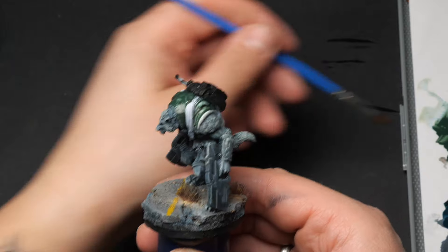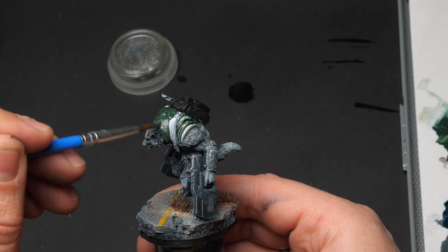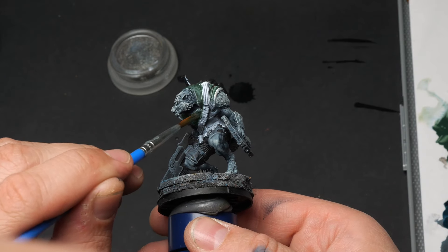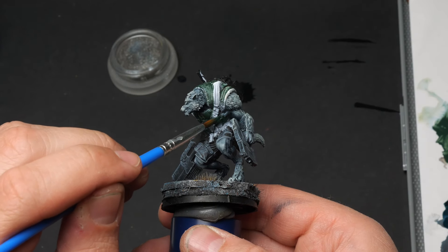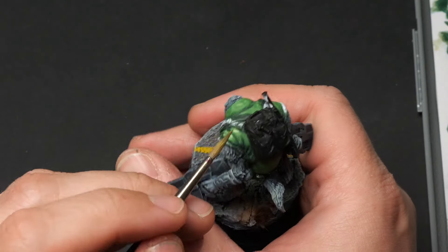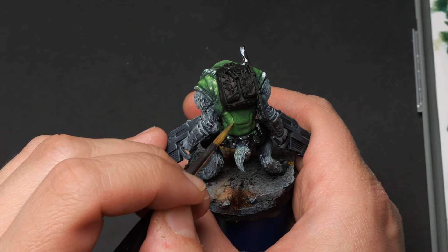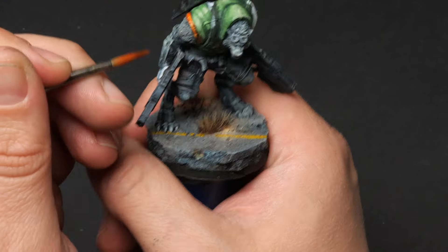The next step was making use of my zenithal highlight and the shadow areas I kept on the miniature. I thinned it down and glazed it over the armor and the jacket that I wanted to be green, and this worked super well. The paint didn't break apart and I could still see the shadow in the crevices and deeper areas of the mini. Standard layering also went like a charm — I thinned down the paint, mixed in more and more yellow to get a lighter green, and it worked great.